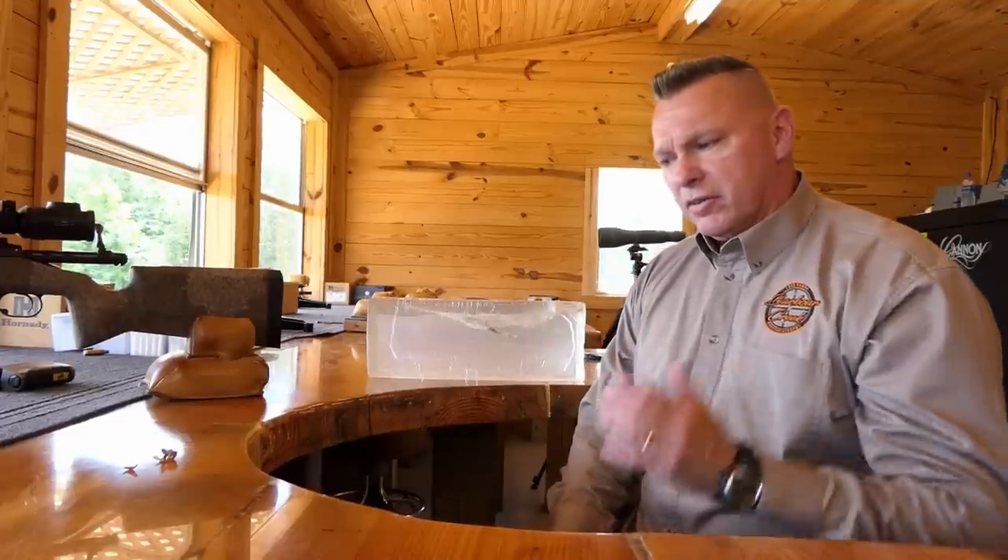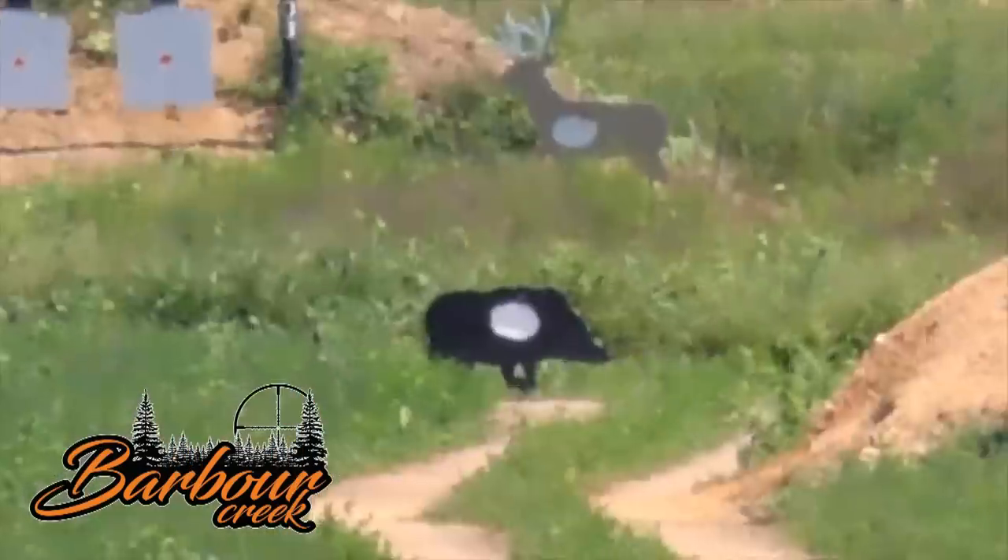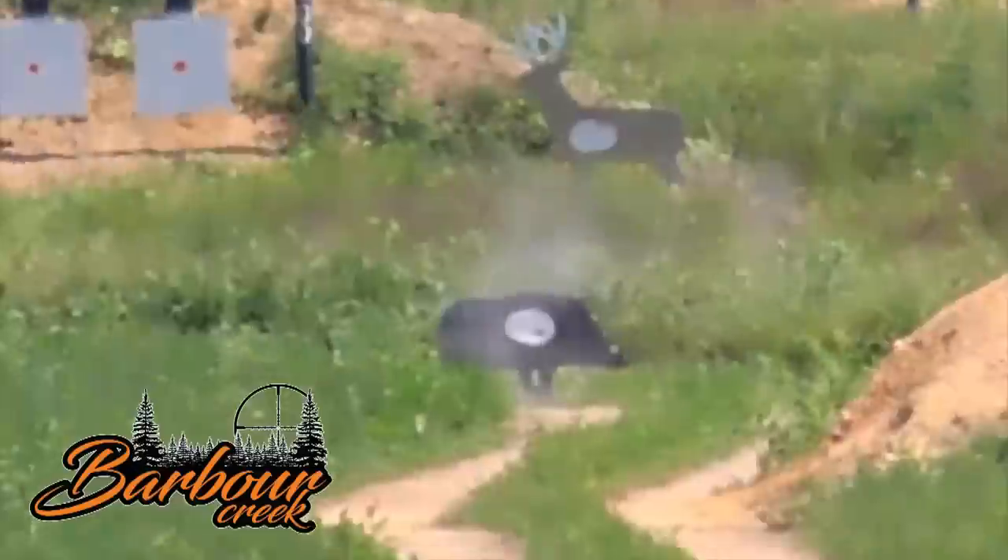Another good long-range downrange shooting tip from Barber Creek Long Range Shooting School. The 140 grain Berger Elite Hunter shot at 700 yards performed very well. We'll do more shooting in the near future - just stand by. Thanks for joining us - go ahead and leave some comments, tell us your thoughts, and let us know what other bullets you'd like us to try.